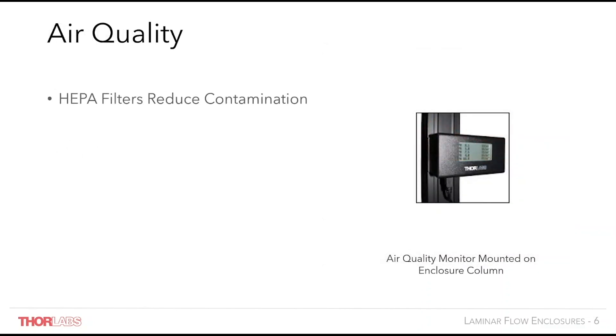The HEPA filter included with each enclosure reduces contamination within the work environment. The air quality monitor provides a quantitative indication of air cleanliness inside the enclosure, thereby reassuring the user that the HEPA unit is working as required. The air quality monitor is compatible with our XE rail T-slides so installation is quick and easy. The air quality monitor samples the air in the enclosure and then counts how many airborne particles there are in the sample.